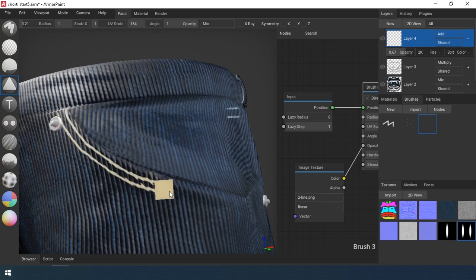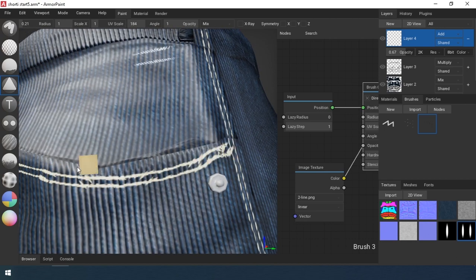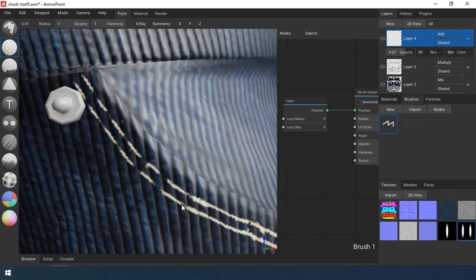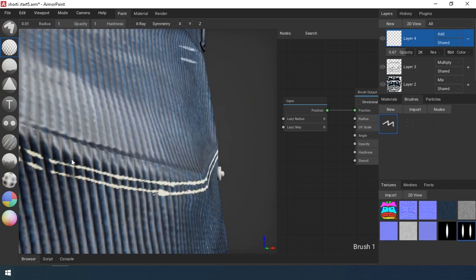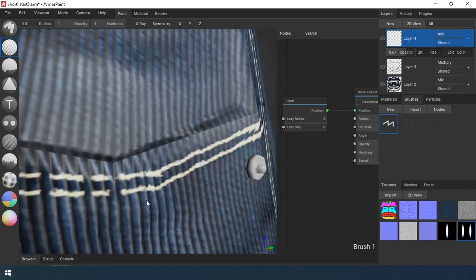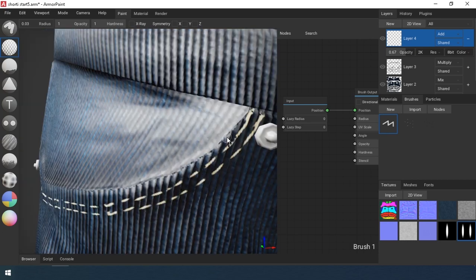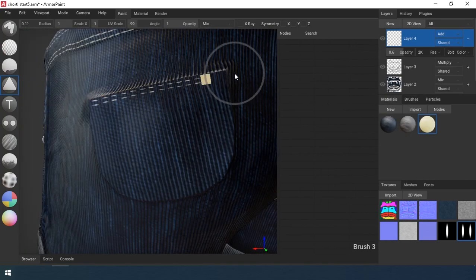And again, a program glitch. In fact, you just had to check the directional checkbox and draw a line without any problems. But for some reason the brush doesn't work, so I draw an arc and erase parts later, making gaps. Using this method, we draw lines where necessary.